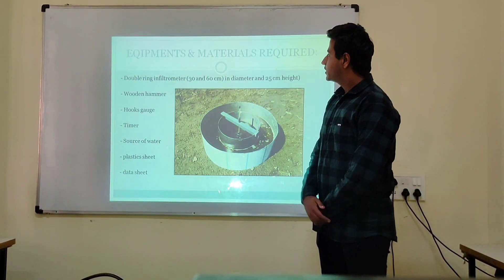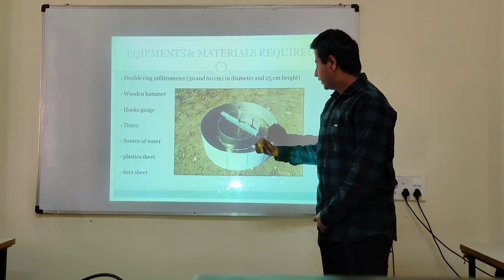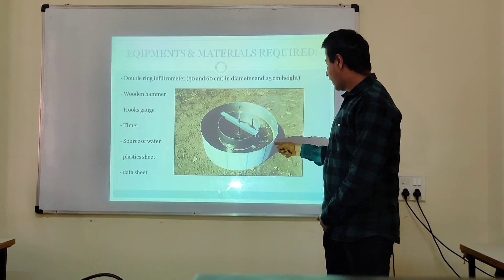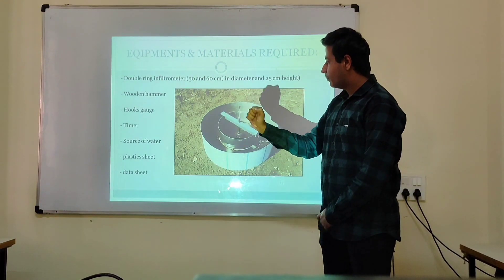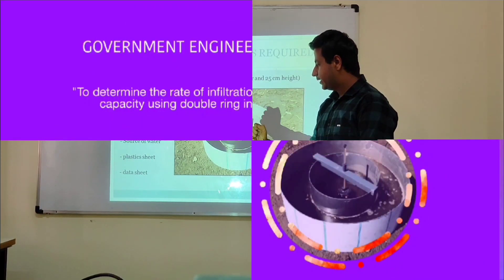Let's look at the various equipment and materials required: a double ring infiltrometer with an inner diameter of 30 cm, outer diameter of 60 cm, and height of 25 cm; a driving hammer; hook gauges; a timer; a source of water; and a plastic sheet.